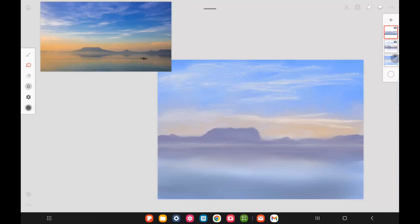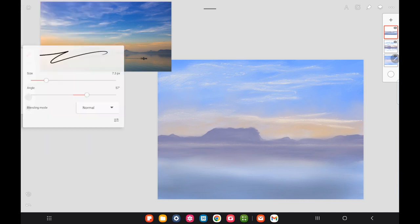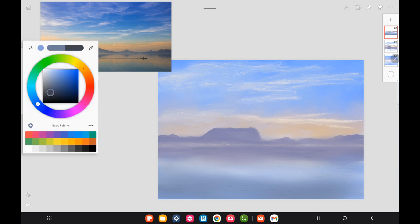Here we want to continue to smudge out the ripples at the bottom and just make the water look more realistic, adding a little bit more lines. I'm trying to get the line real thin.